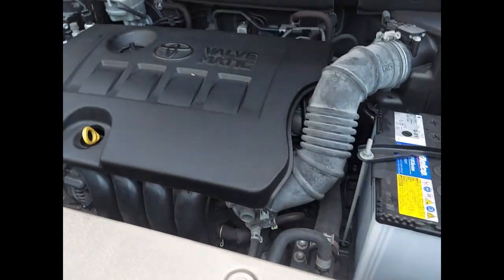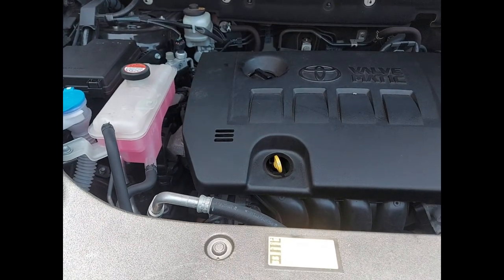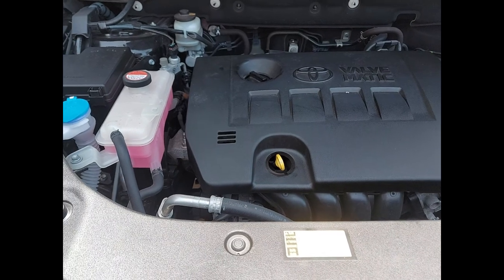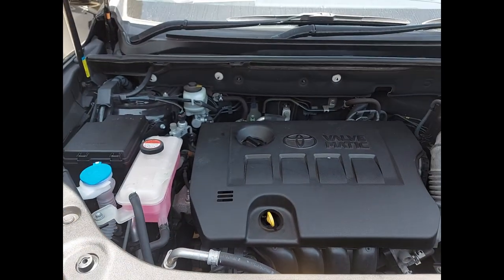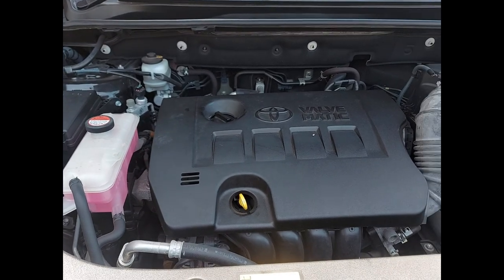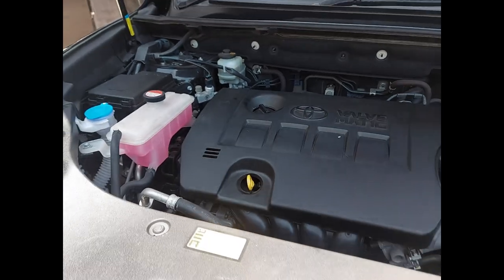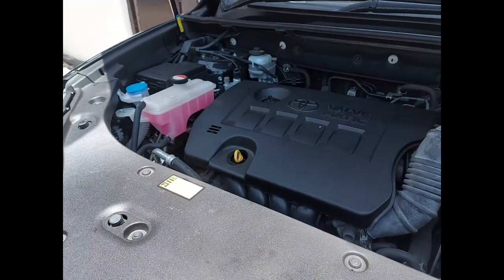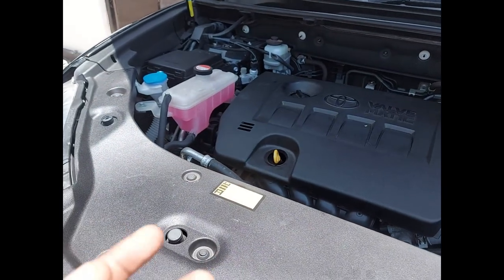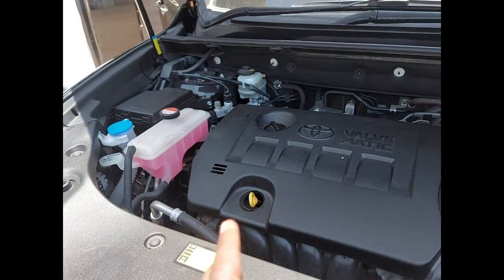That's how to change the oil in your car, especially in this 2014 Toyota. Try to inspect some of the things here to make sure everything is okay. After changing the oil, it is highly recommended to run the car for a few seconds, up to about one to one and a half minutes.